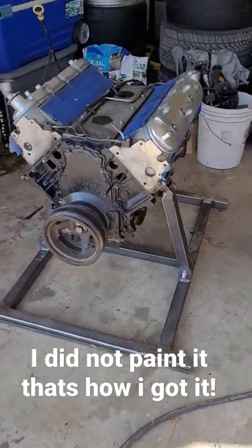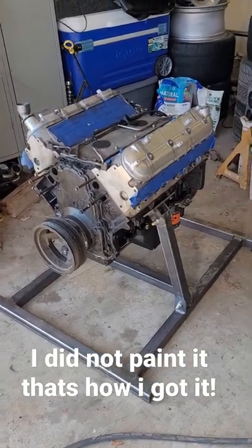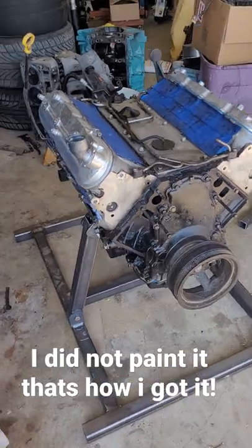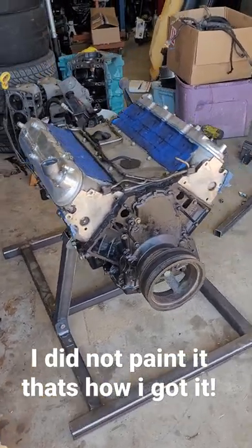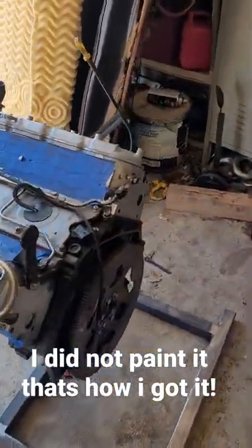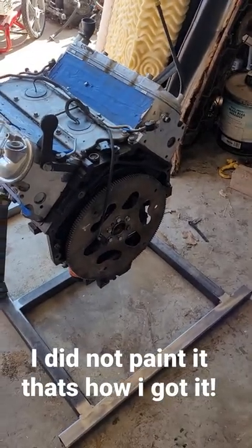This is the 5.3 I picked up a little while back for my C10 project. I got tired of it sitting in the floor, so I decided to make this little stand. I'm going to go ahead and make it an engine run stand. Still have to put some sort of bracing in the back and then build a place for the radiator and all that stuff, but I think it's going to turn out kind of cool.